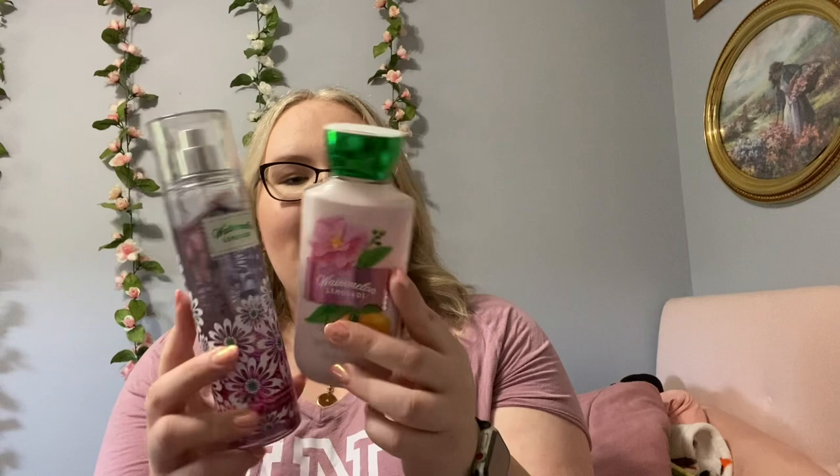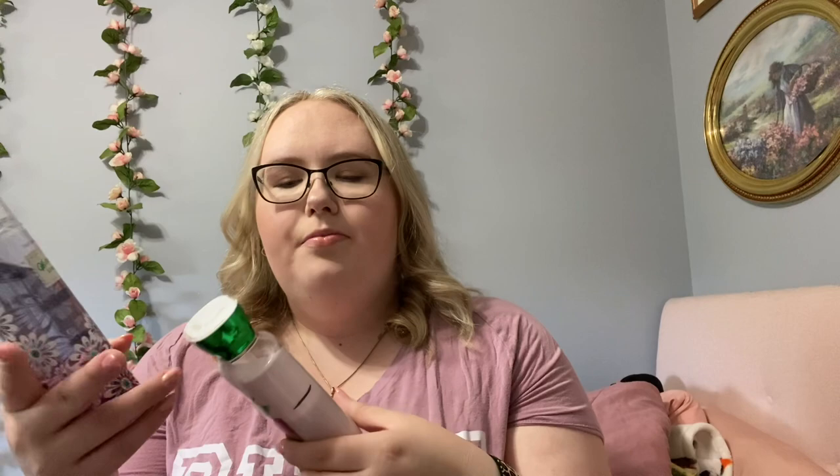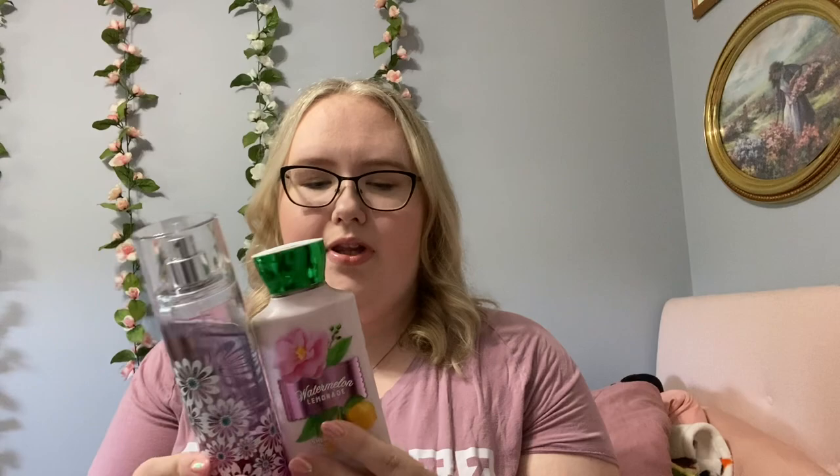Going along with that is Watermelon Lemonade. I've had these for a while — this isn't the lid that came with it. I don't love this scent. When I was younger I loved Watermelon Lemonade candles and everything, but this body care smells different than the home scents. These are from 2016 — maybe that's why — but it still smells fine. A lot of my products are older, that's why I'm trying to get through them. When I pulled it, here was my line; I'm a little bit lower now.